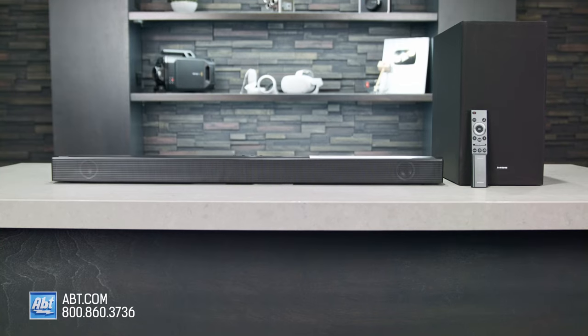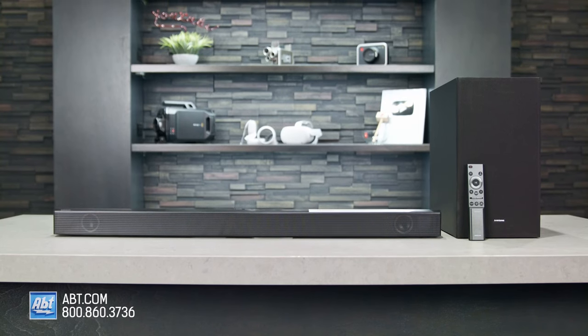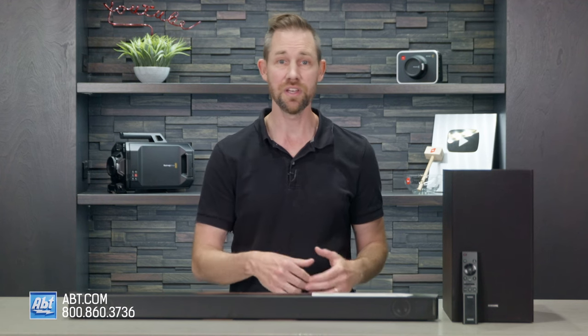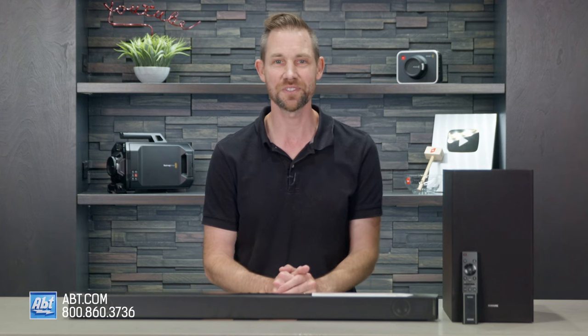If you have any questions on the HWB 550 or need help finding the right soundbar for your home theater, you can contact our experts here at APT seven days a week. If you don't live close by, you can reach us by phone, email, or online chat. Thanks for watching and we'll see you in the next one.